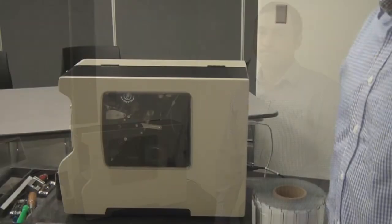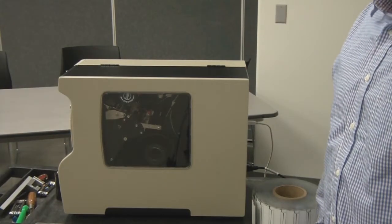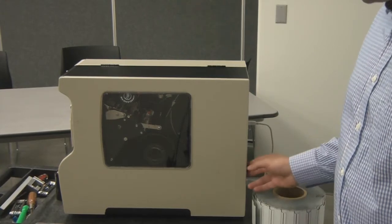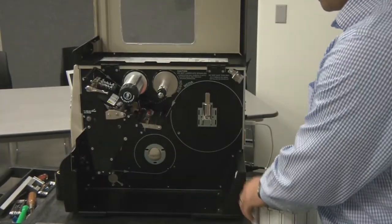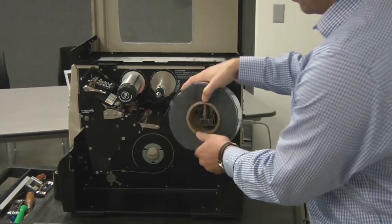Today we're going to walk through the setup of using the Zebra R110 XI4 and the Universal Mini on-site printable inlay. After setting up the printer per the manual and power is applied, we're going to do a couple of initial setups for the Universal Mini.